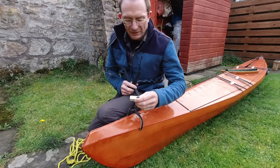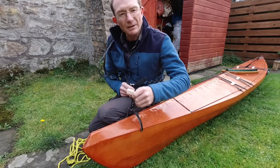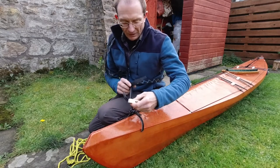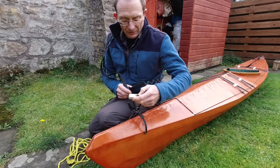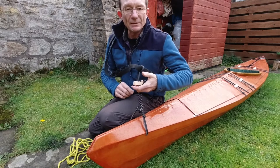Most boats have toggles for lifting so I've attached one here for demonstration purposes. Here I would just put the hook straight through the toggle straps or lines, then I can just put my hand on the toggle and lift.